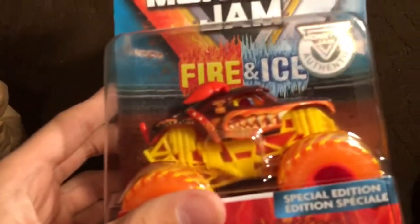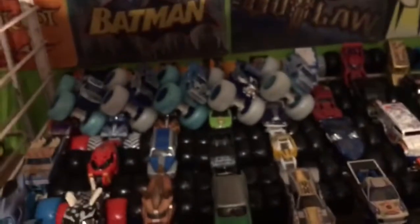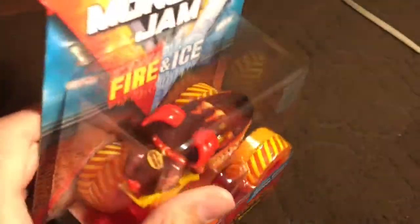At the bottom there's some more paper and then here it is — this is the truck right here. Let's open this up and see what it is, and it is the Monster Mutt Rottweiler Fire! I know a lot of you guys may already have this, but I'm still going to review it real quick. The rest of my fire and ice trucks are back there, kind of scattered. Here is the last one that I needed — the Fire Monster Mutt Rottweiler.